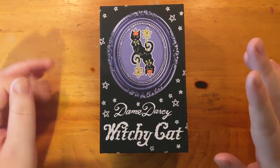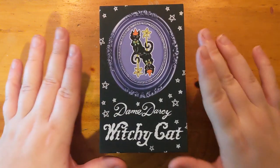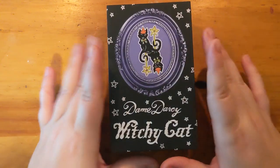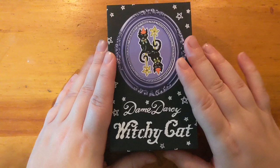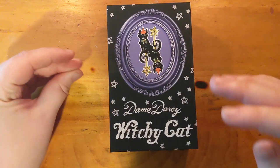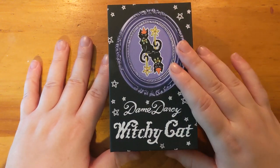Hi, it's Wesley and this is my channel 22zines. I am filming this unboxing, first impressions, whatever you want to call it, of Dame Darcy's Witchy Cat deck and I am so excited about it. I've been wanting a Dame Darcy deck forever and I was never really grabbed by the mermaid or the Queen Alice deck but this one is totally my jam.